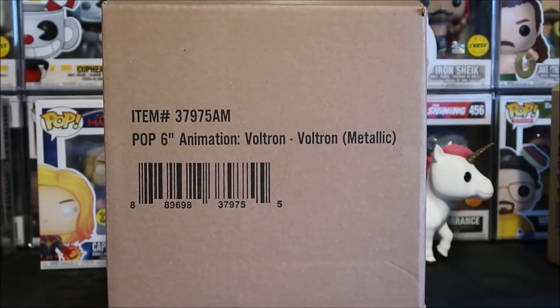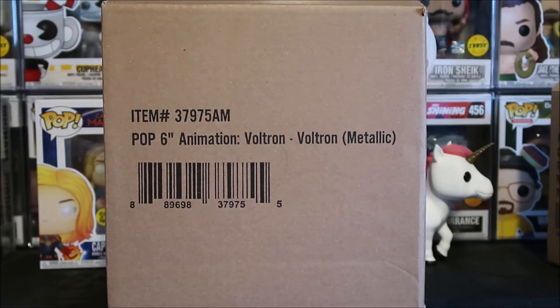DJ Dells. Funko Pop Addicts! What's good? It's your boy DJ Dells. We got the 6-inch Funko Pop Voltron Metallic Amazon Exclusive. This was available for pre-order months ago.